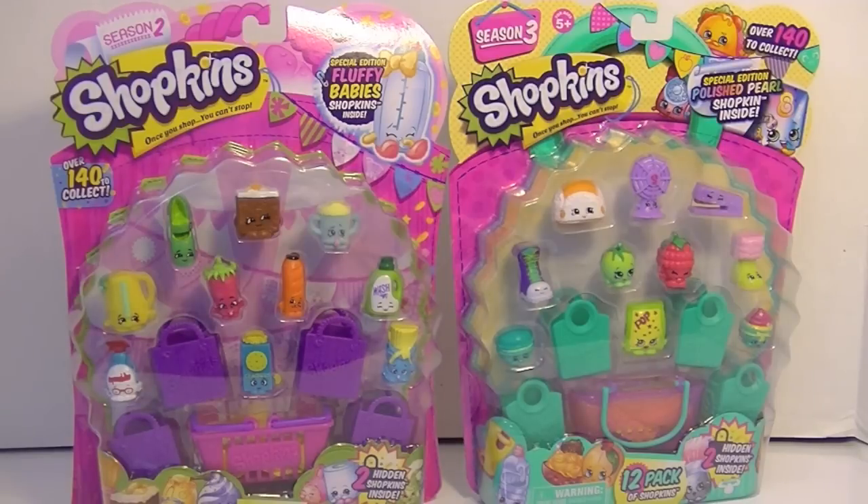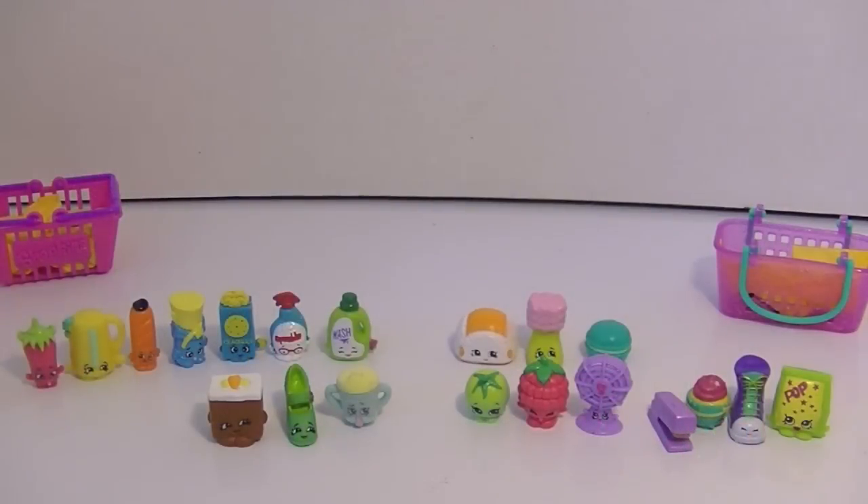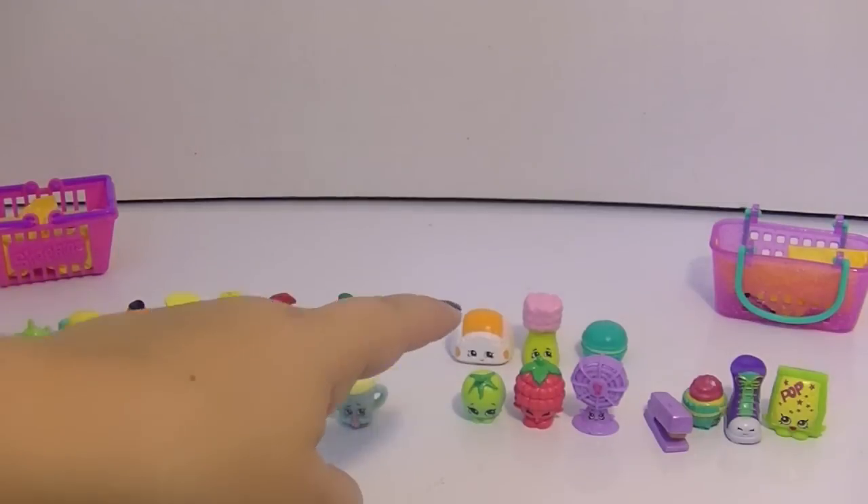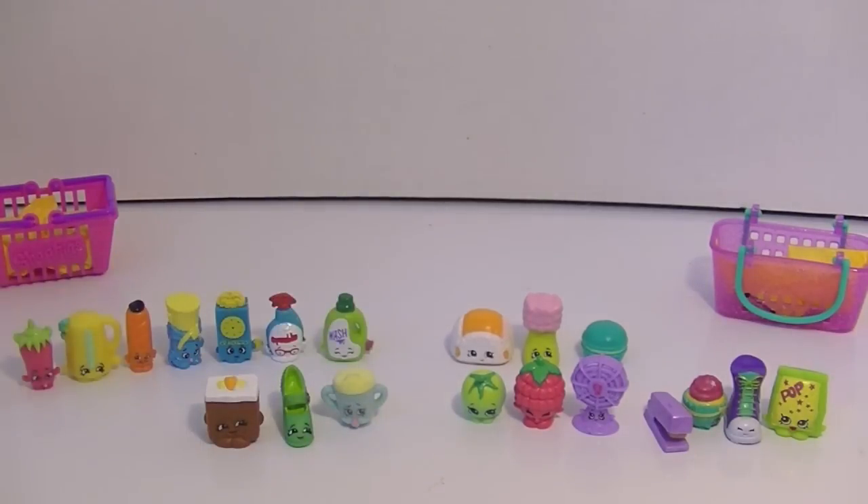I did way better in these packages than I thought I would do. I also think it's funny that the split here is — I've got three new ones from Season 2 and only three dupes from Season 3. I think that's pretty funny.